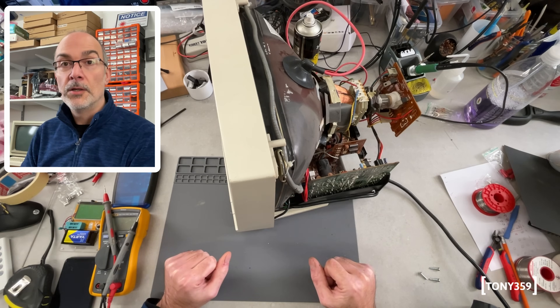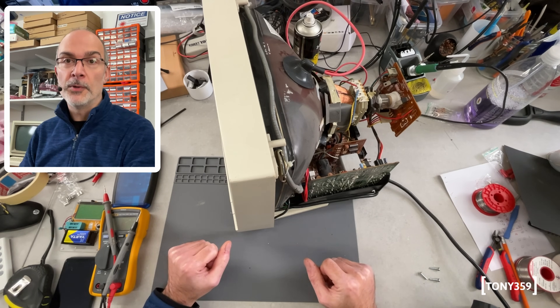Do you know what you're doing? Well, not really. Then why are you touching a CRT? I don't know. Okay, first things first, let's see what this monitor is doing.